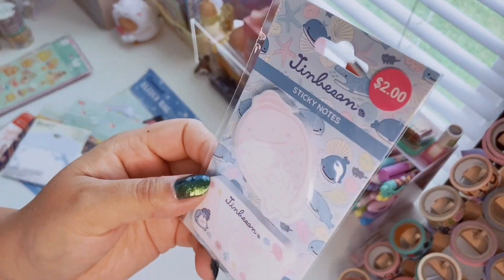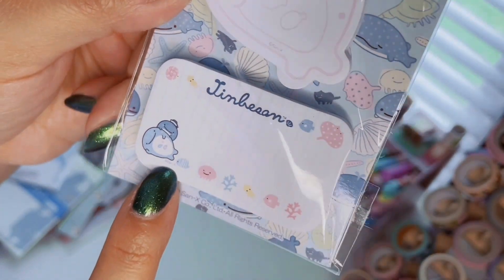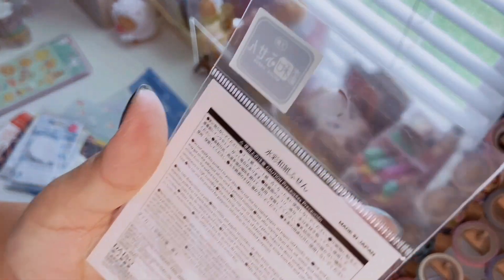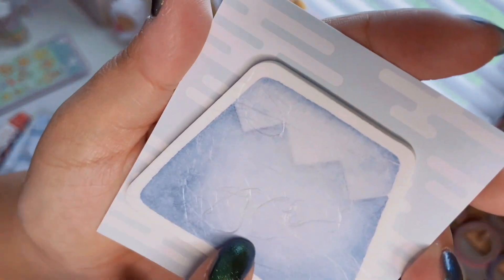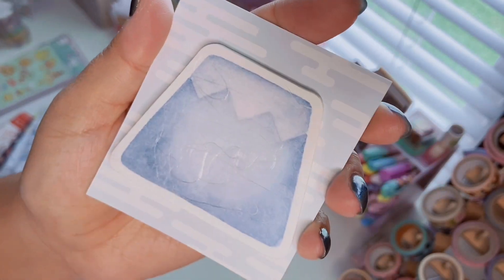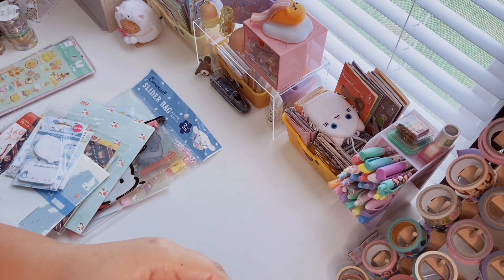The last couple of items are notepads. I got the Jynbei-san sticky notes — two designs, 50 sheets each. One shows Jynbei-san laying down and the other has Jynbei-san with all his little friends; I love the pinks and blues. The other is a really cool Mount Fuji sticky notepad — the paper has fiber-like texture, almost like handmade paper. I found it in the traditional Japanese section where they have home décor and traditional print stationery.